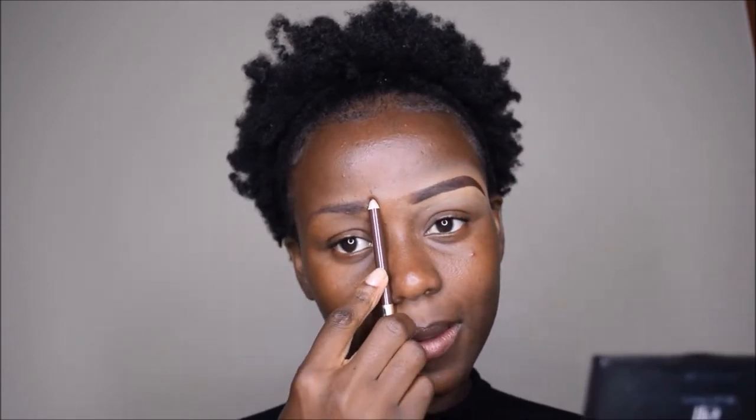So what I'm going to do now is start by filling in my brow, which is non-existent, but it's just the way it is. I'm actually going to start there — okay, that's where I want my brow to start from. Sorry for the music, somebody is already in the holiday mode.